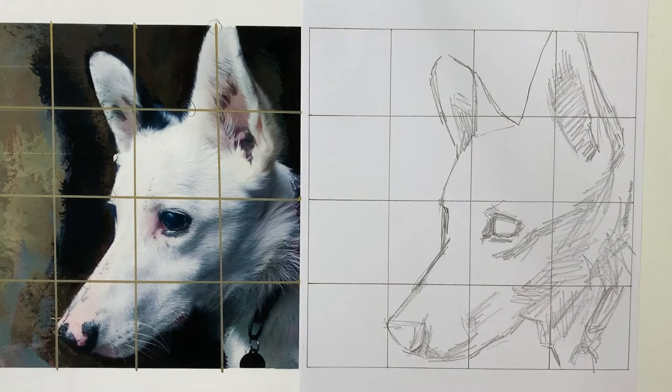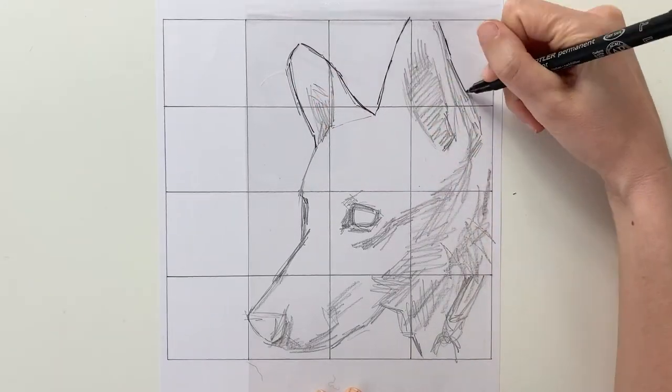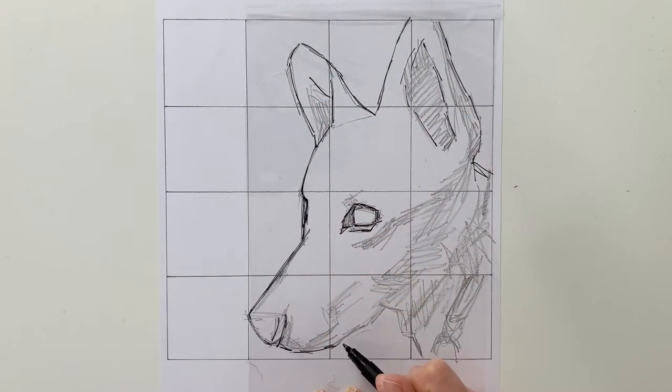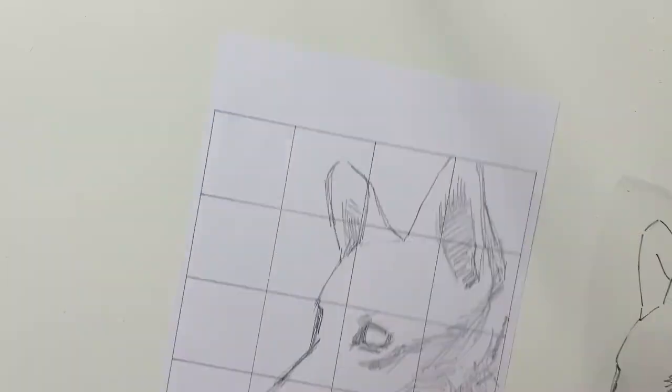Once you've sketched it out, take a piece of cellophane and a permanent marker pen and redraw your image onto it. I will show you how this is really helpful in the painting process.